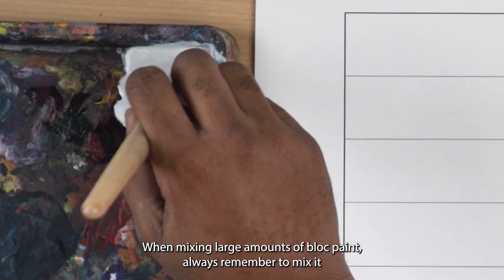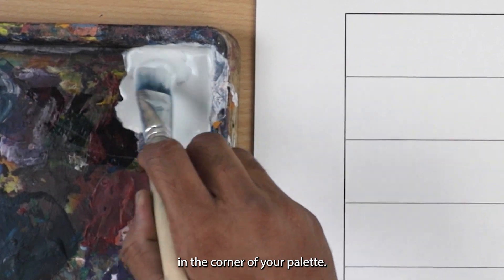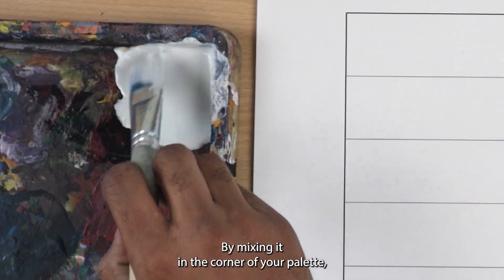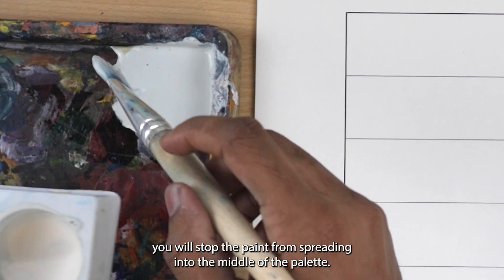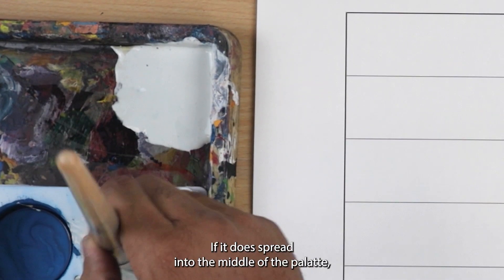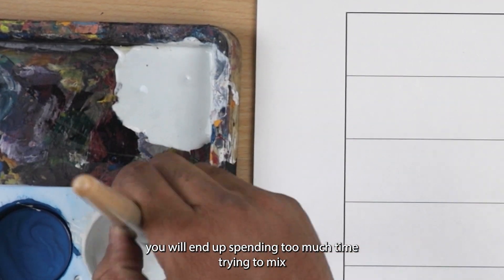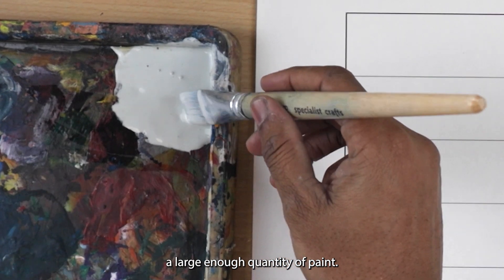When mixing a large amount of block paint, always remember to mix it in the corner of your palette. By mixing it in the corner of your palette, you will stop the paint from spreading into the middle of the palette. If it does spread into the middle, you will end up spending too much time trying to mix a large enough quantity of paint.